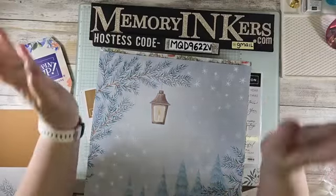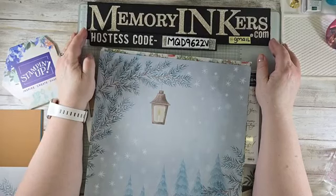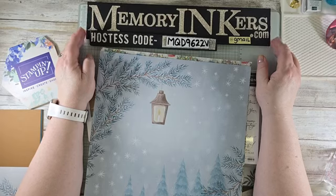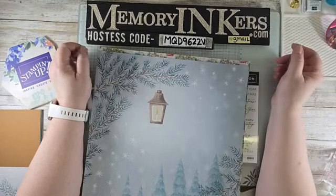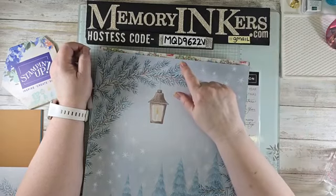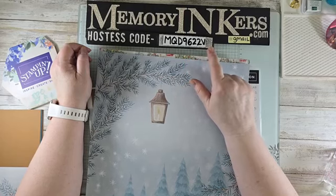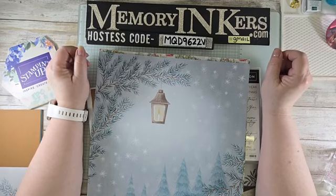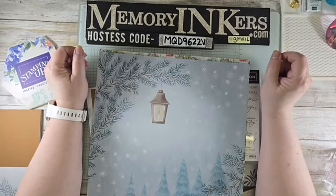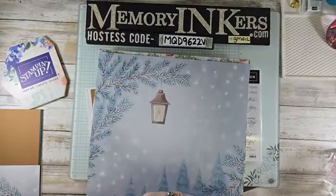To shop for Stampin' Up, go to my website memoryinkers.com — that'll take you right to my Stampin' Up website. If your order is under $150, please use my hostess code for November 2024: M as in Mary, Q as in Queen, D as in David, 9, 6, 2, 2, V as in Victory.